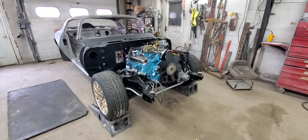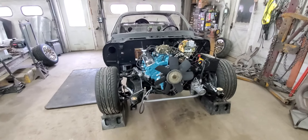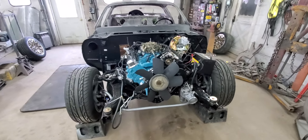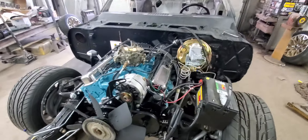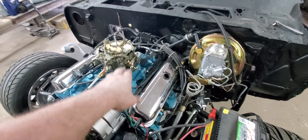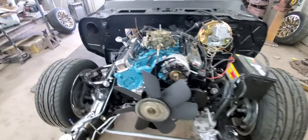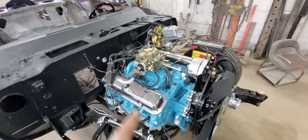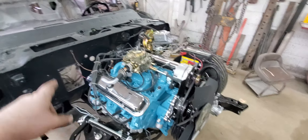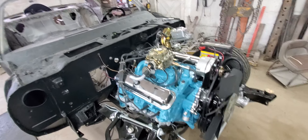Still on the Spandit project here. Since our initial startup video on Saturday, I've been going through the last couple days getting all the vacuum lines ran, getting all the throttle stuff hooked up, the transmission kick down, the vacuum line for the transmission modulator, ground wires hooked up, all that kind of stuff.